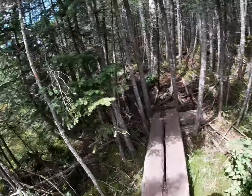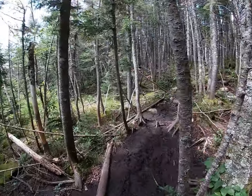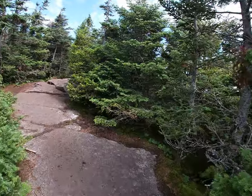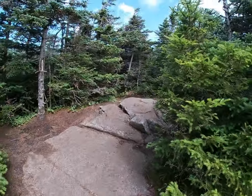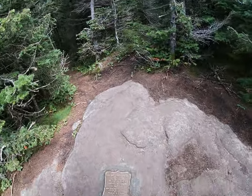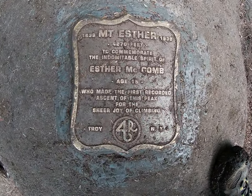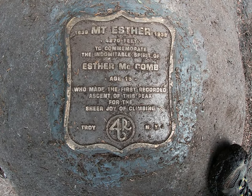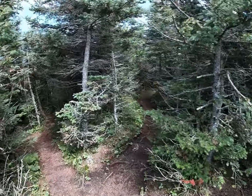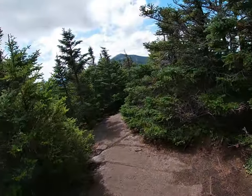There's a nice little walkway built through an especially swampy area. Here we are, finally at the summit of Esther Mountain. Let's see if there's a sign — I'm not sure, but I know there's a plaque right here. Mount Esther. We're at the top of this one.